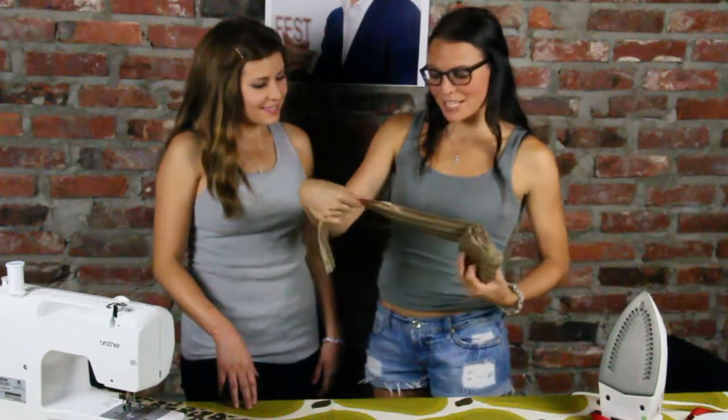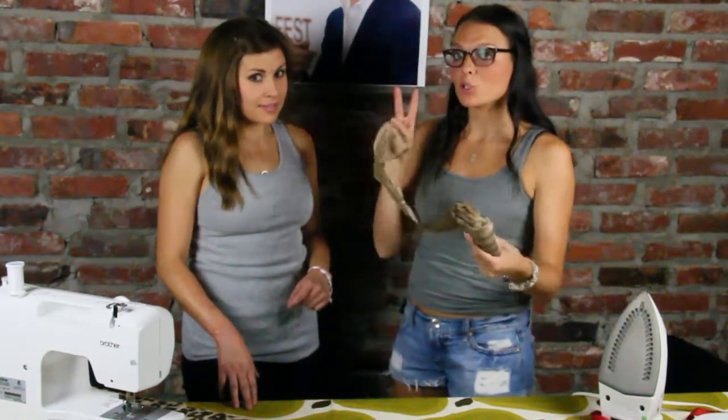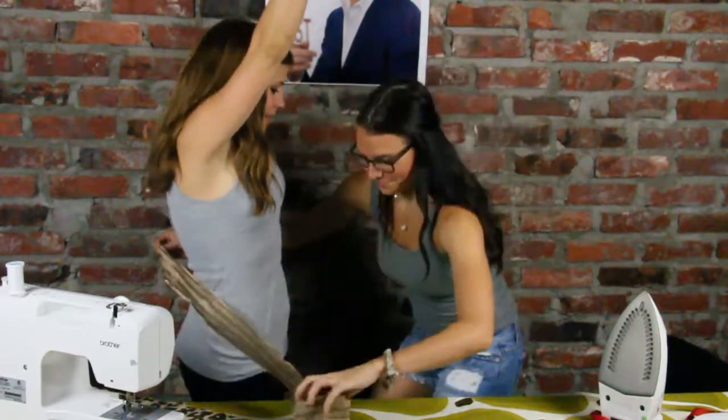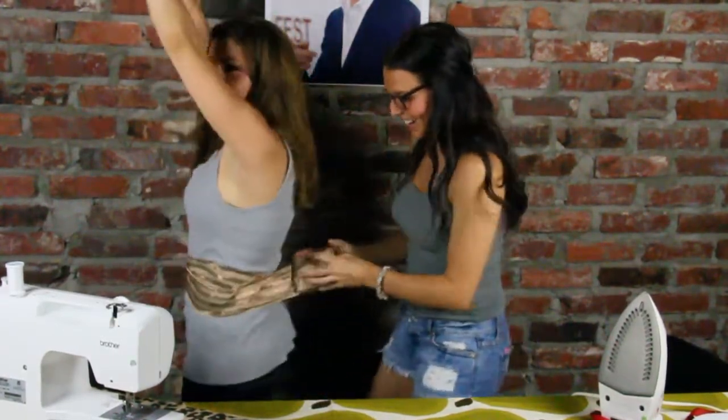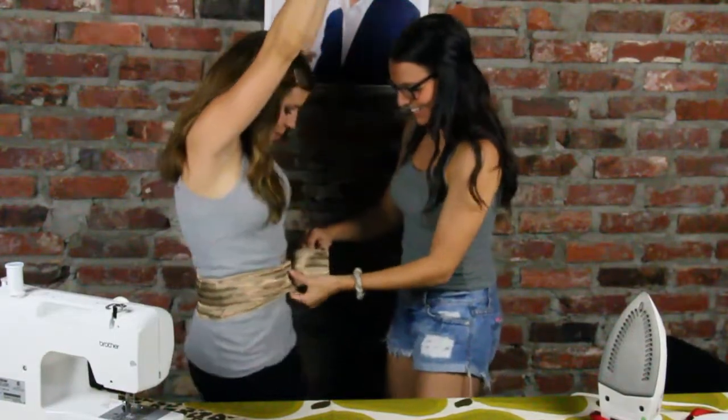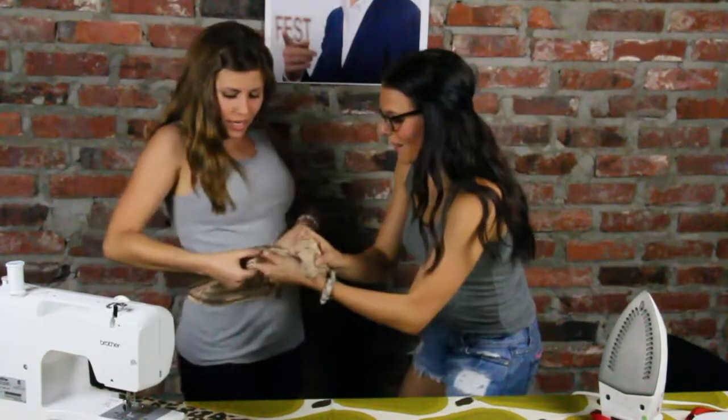Okay, first thing we do is measure for the waistband. It needs to go around two times. Put your hands up, and then I'm going to twirl around in a circle. Then back around.